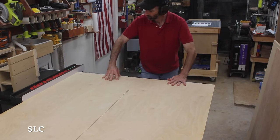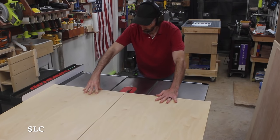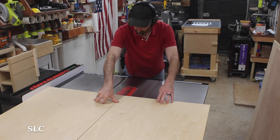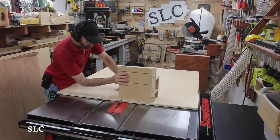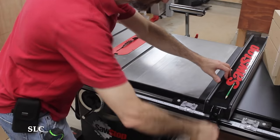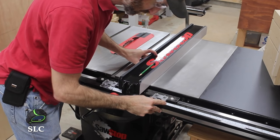Have you ever had one of those moments when you're cutting something and you realize you made an error in judgment? Right as I finished cutting the plywood, I realized I needed something heavy to hold it down, otherwise it would fall off and damage the corners. Fortunately I had a jig sitting nearby which came to the rescue. I then positioned a fence so that I could rip down a nine-inch section for the top shelf.